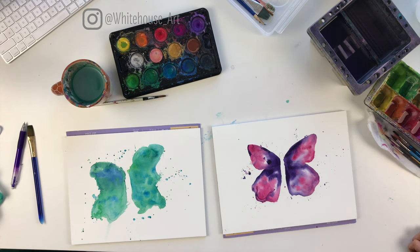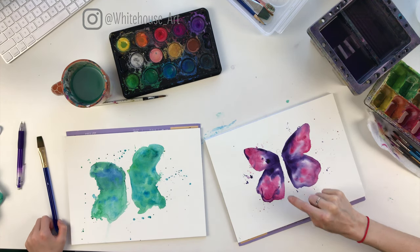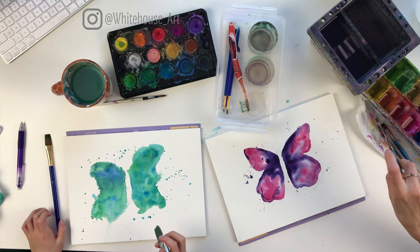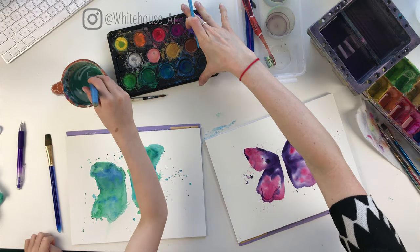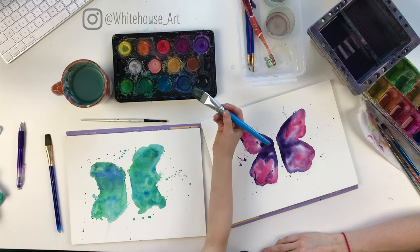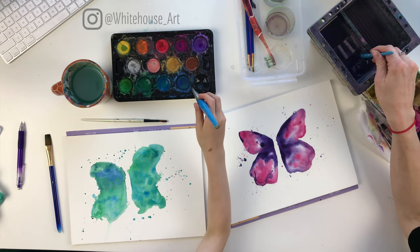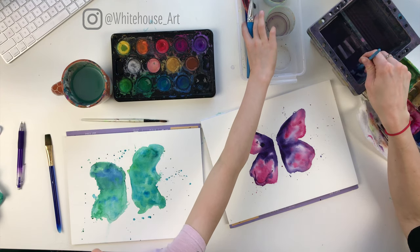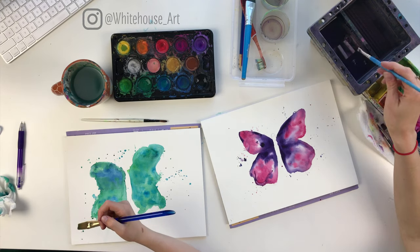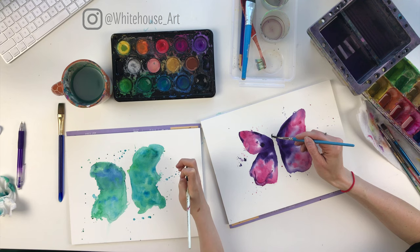Alright, so our butterflies have had some time to dry. This is the fun part — we're going to add some black. We're going to define the edges and add the body. You want your black to be quite dark, so make sure you add a little bit of water in there to start. Once you have it, smush it around for a bit. You're going to want to use a smaller brush for this part. I'm going to take the black and first we're going to fill out the body, putting black paint in there. I start by outlining it first and then fill it in, getting it as black as you can.